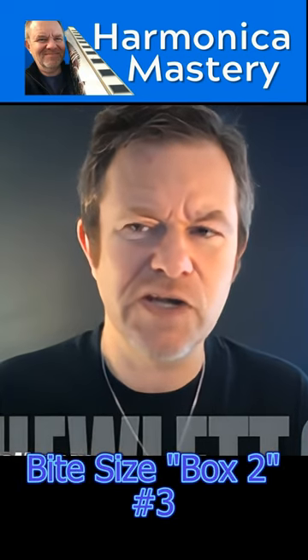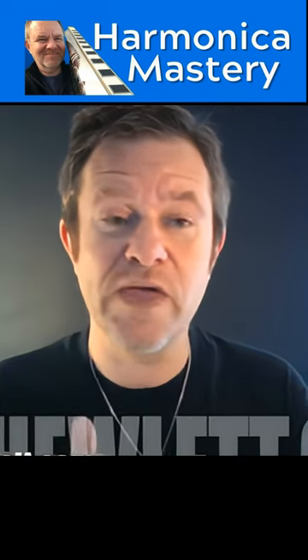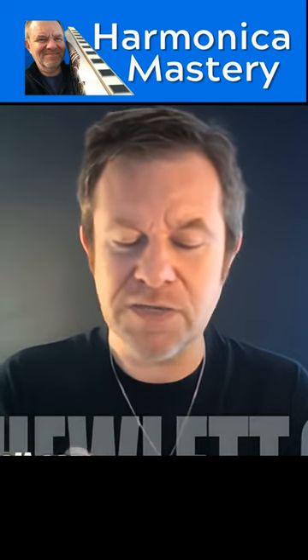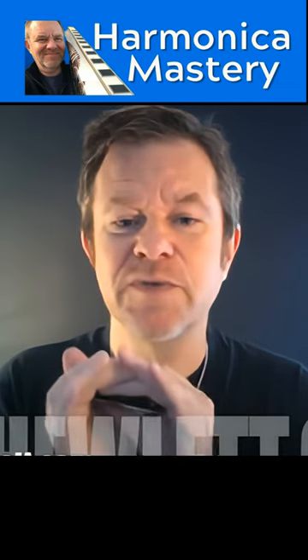We're going to try and combine double tonguing and triple tonguing with movement on the harmonica on this box pattern. This is pretty tricky stuff, so it's something I'm working on myself, and you could perhaps work on it too — it might enhance your playing somewhere.